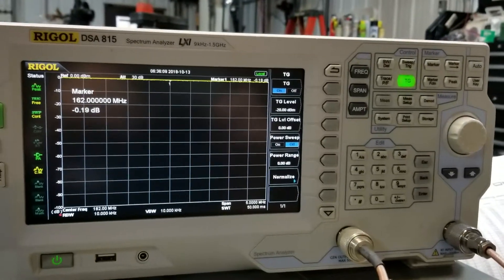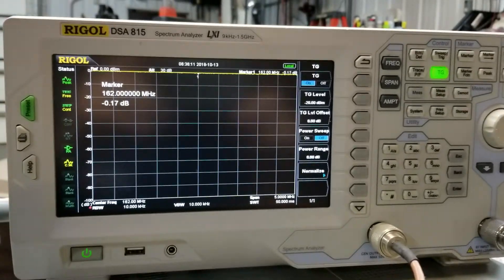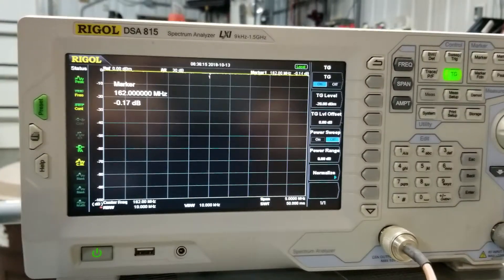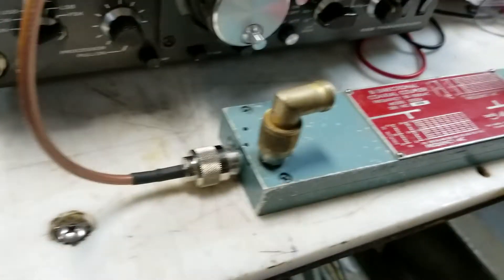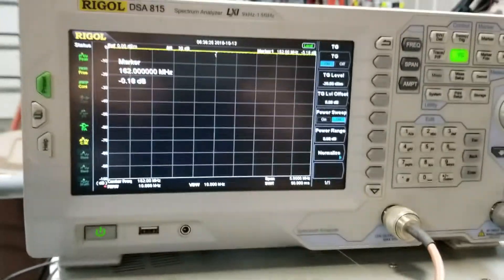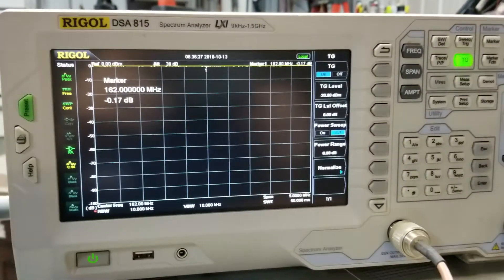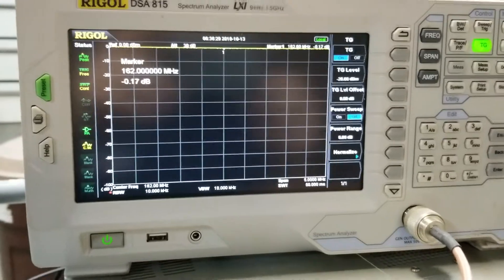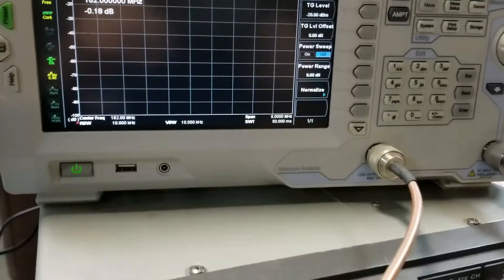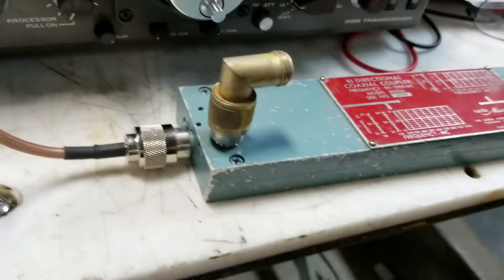W0GEN and NK0T here with a Rigol DSA-815 spectrum analyzer. We're going to demonstrate how to use a bi-directional coupler to test an antenna. We just finished testing an ADSB antenna at 1090 MHz, and now we're going to show the steps to do this using a bi-directional coupler.